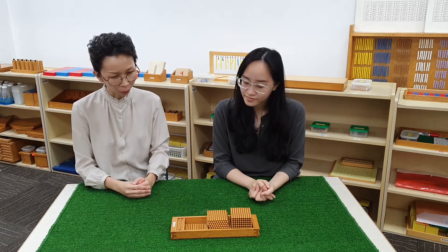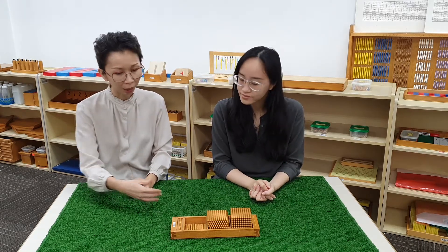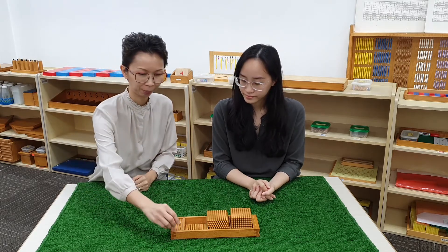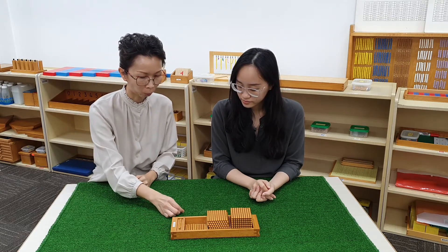Judith, today we are going to do a counting-through exercise using the golden beads. Are you ready? One unit.